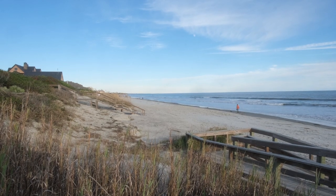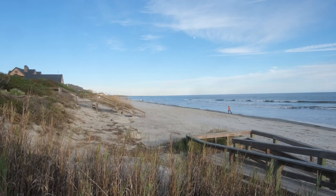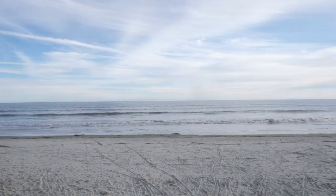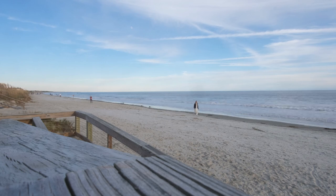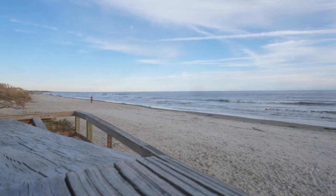This year for Thanksgiving we went to Kiawah Island, which is in the low country of South Carolina. It's just a much more chill experience to go to the beach in November because it's cold and no one is there.